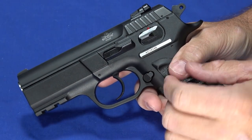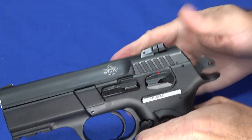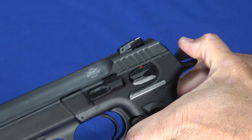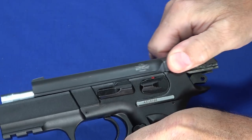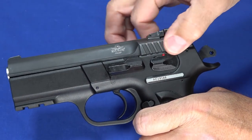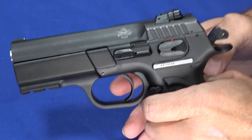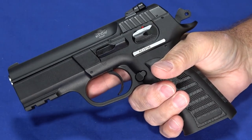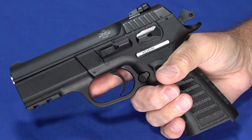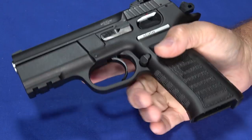One thing that's nice about this style is the slide is actually reasonably easy to cock. But if you have weaker hands and you're having a problem with the slide, you can always thumb the hammer back — that takes half the weight out of it and makes it even easier. So this is a gun that can be easily adapted to somebody with weaker hands, and the additional benefit of limited recoil helps out.